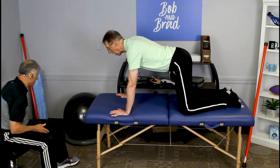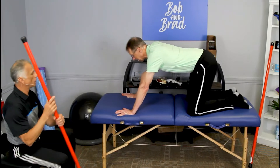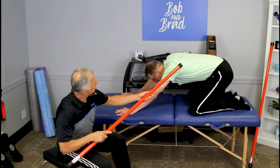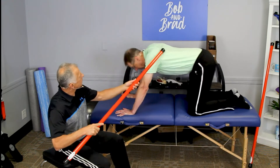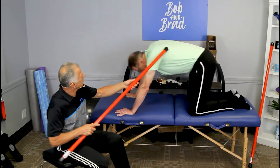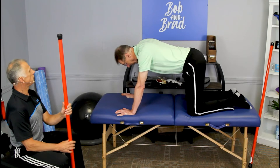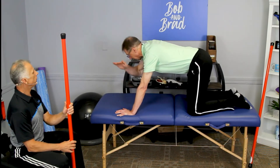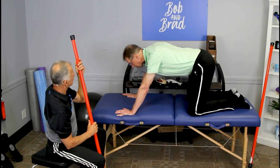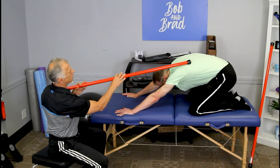It's a quadruped position — hands and knees. You're trying to get the shoulder blades moving and the shoulders moving at the same time. This shoulder blade is sliding across that rib cage and coming back. I don't want the neck like this; I want it down like this, level with the back. And all the way down — you might even feel like you're stretching out a little bit. You're getting that lat muscle in there too.